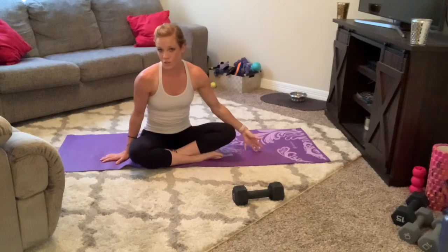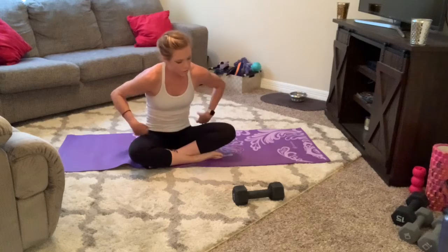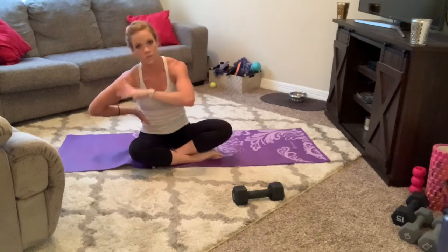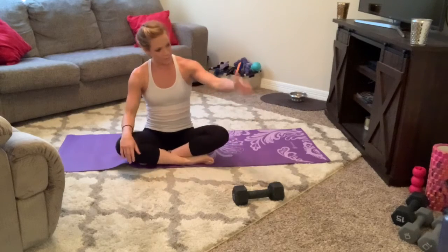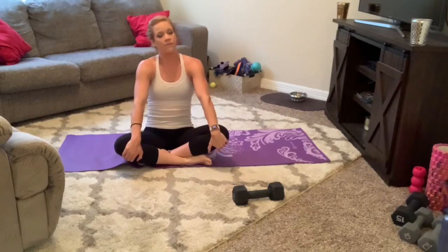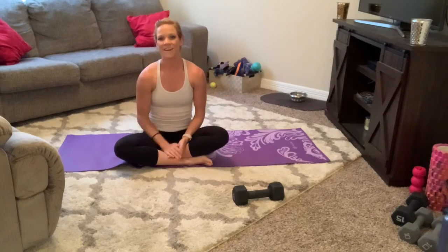As always, make sure you stretch after this — you want to arch backwards and come forward, make sure there's no pressure or tension being held in the lower back. Please get some water, and if y'all have any questions let me know. Have a fabulous day — I'll see you soon, bye y'all!